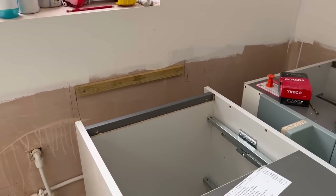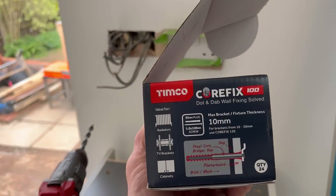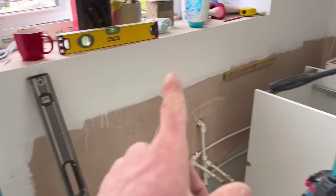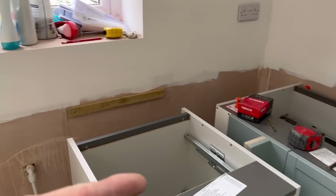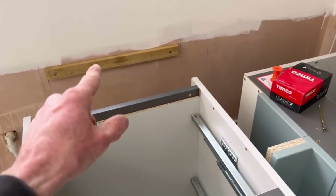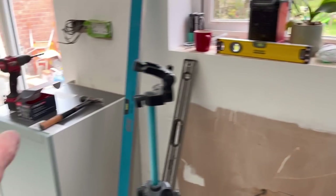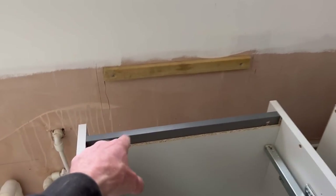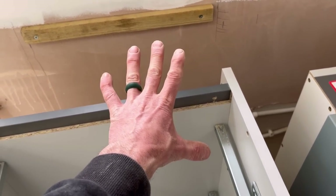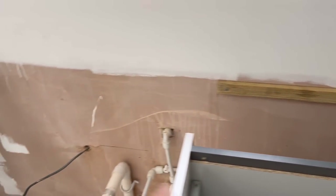On the box there's a maximum you can allow for fixing, and it says maximum 10mm thickness of stuff protruding from the wall. That gap was too big and it wasn't catching. I thought, why is that not working? Then I remembered there's always a maximum on them. So what I'll do now is fix that in between, cut that for in between here, push it into place and fix into that.